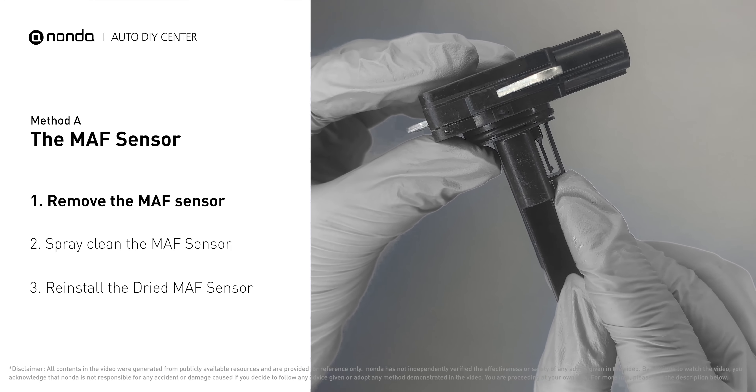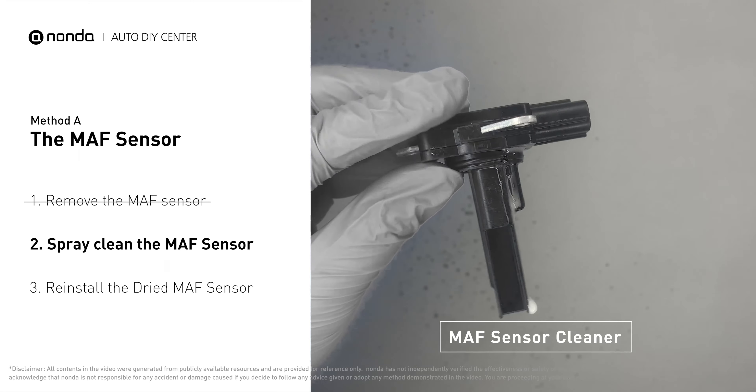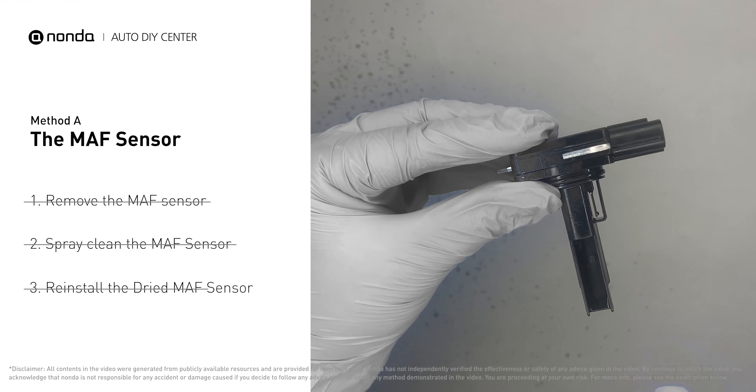The wire inside often gets dirty and needs to be cleaned. Spray the MAF sensor cleaner onto the wire perpendicularly to the ground so that it won't damage the MAF sensor. Reinstall the MAF sensor back in the car after it gets dry.